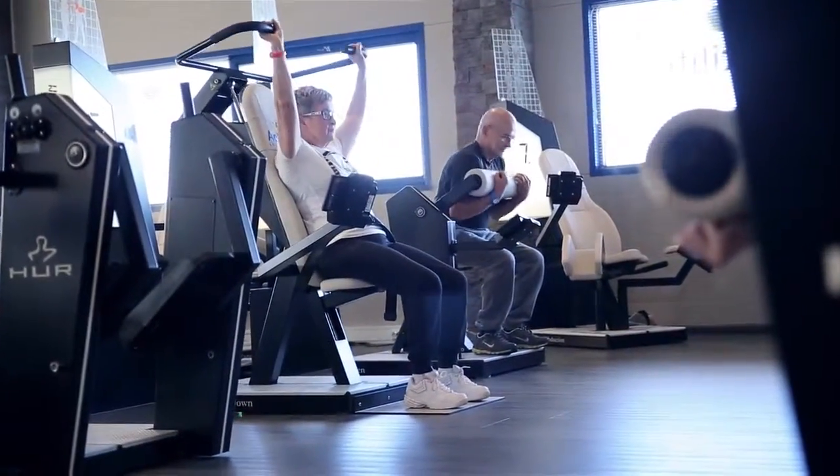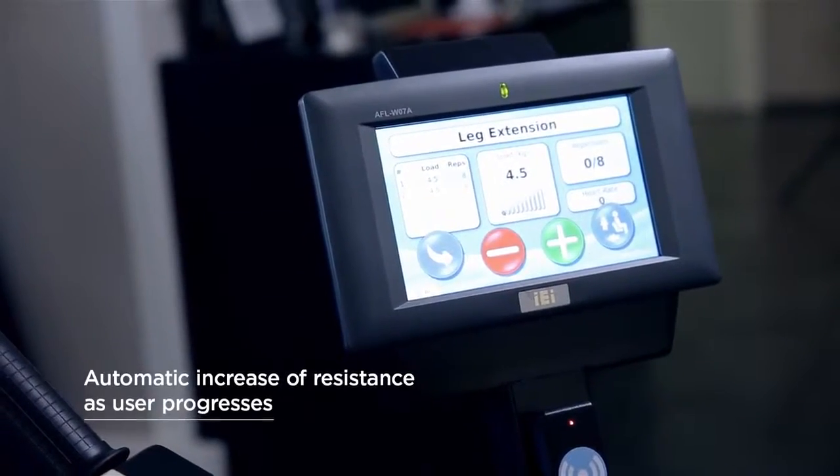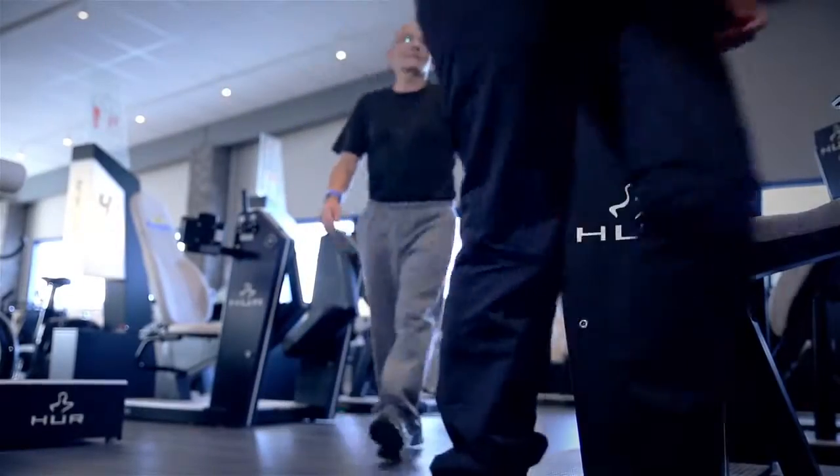RFID technology, a starting resistance close to zero, plus automatic setup and resistance increase, allows independent training for all ages and abilities.